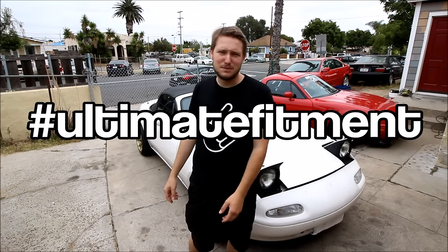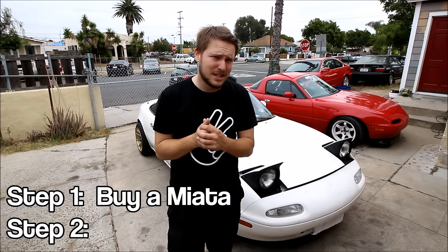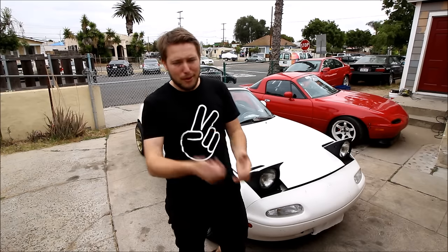What's up everybody? You're watching the Car Passion Channel and today I'm going to show you how to get Stance Nation Hella Flush Ultimate Fitment on your Miata. I'm also going to be showing you some of the pro tips that I've learned over years and years of fender rolling several different cars, and hopefully it'll help you guys out.